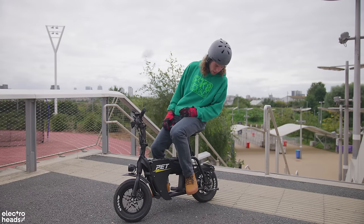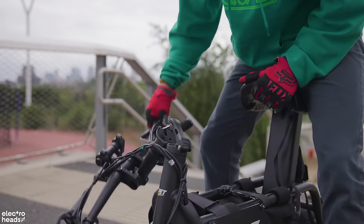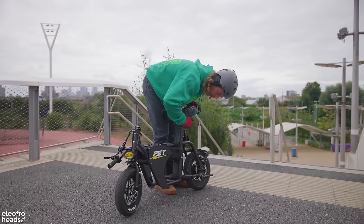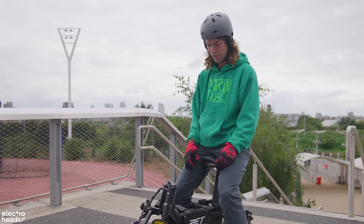In terms of portability, you do have the folding which is quite good and that's going to help you get it in your car, but this seat won't go anywhere — that's a solid aluminium piece right there. There's something about the form factor of this that feels playful and fun.